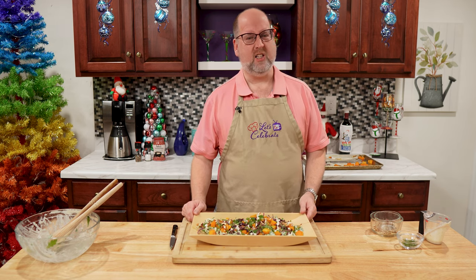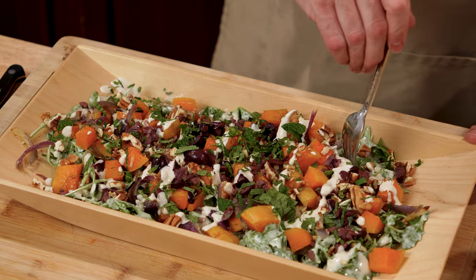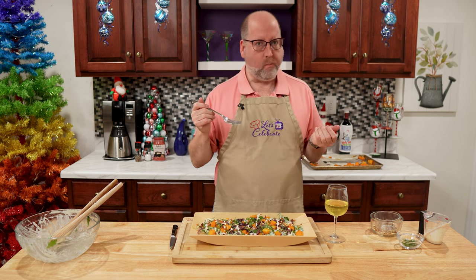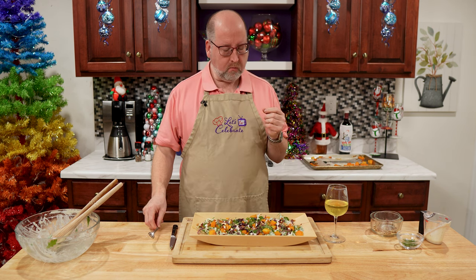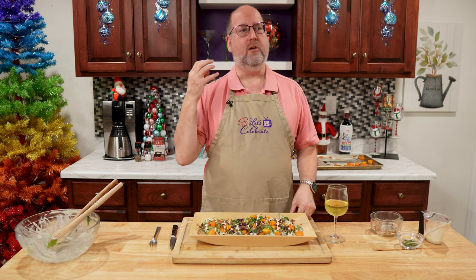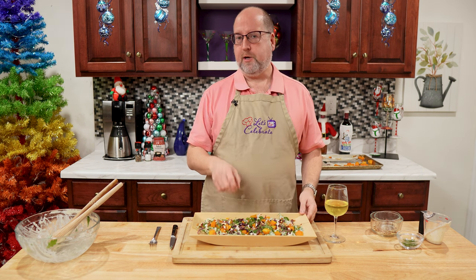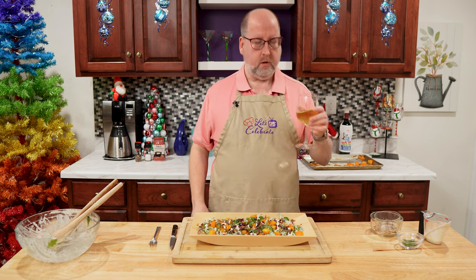Now for my favorite part — it's time to do tasting. Let me grab my wine. I want to get some of that rocket, a piece of that squash. That's good stuff. The arugula, or rocket, is peppery. And the butternut squash is creamy, a little sweet. The dressing gives you that indulgent feel — it's just creamy and a little nutty. And then you get the big crunch from the pecans and a little pop of brine from the olives. It's delicious, it's a great combination. And a little sip of this.